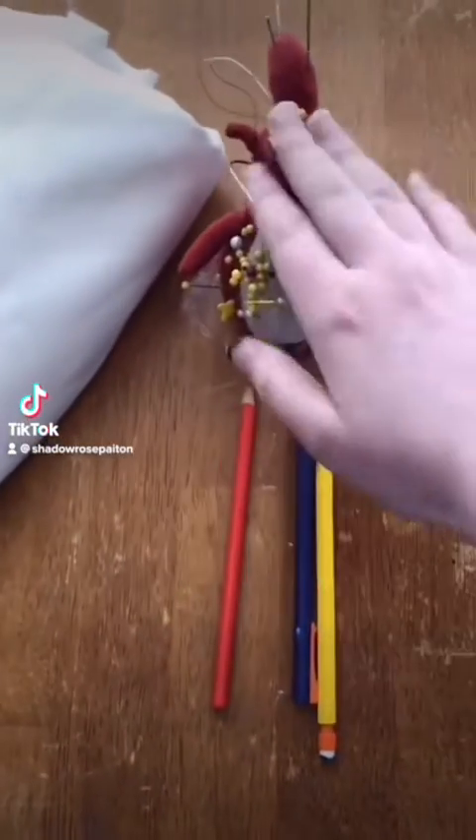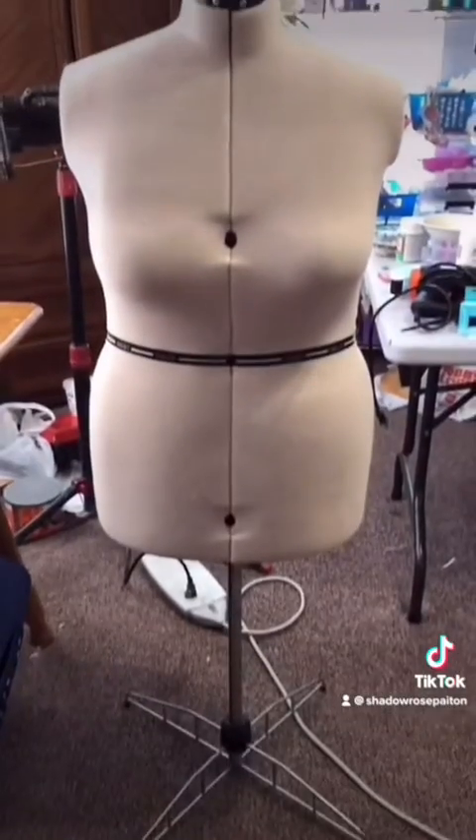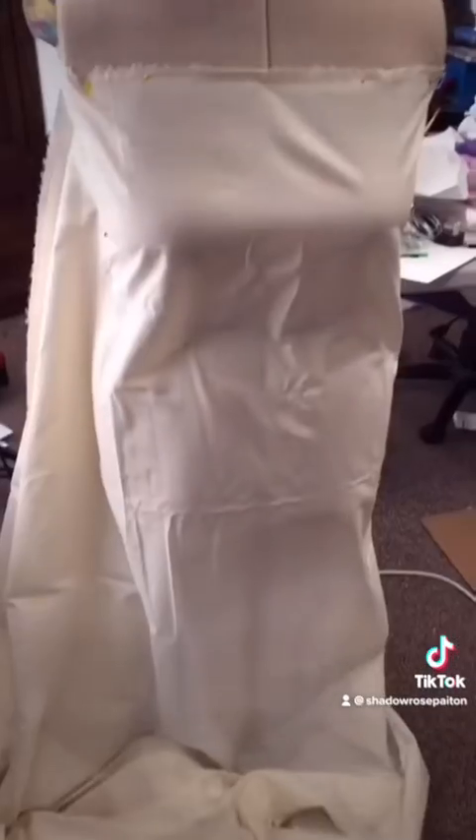Alrighty guys, it's finally happening! We're finally starting the pattern drafting for Draculaura, with the help of my lovely assistant, Patricia.